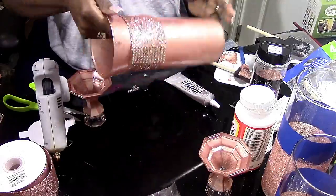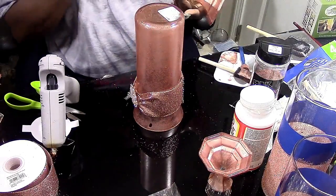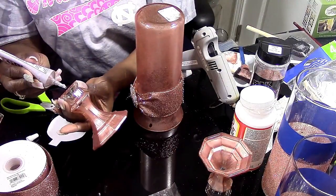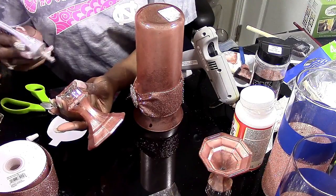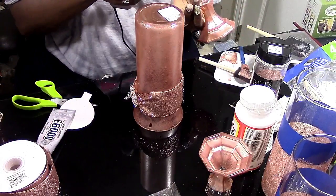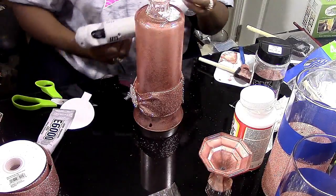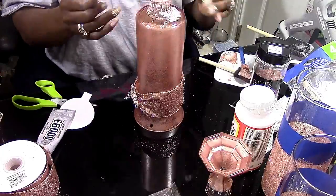Now back to the tall base. Here's where I wanted to tell you — I was supposed to show you how to put the glitter inside that well, but I didn't do it on this one. I dropped the ball. So right here, I'm just using E6000 and hot glue to secure the candlestick to the bottom of the vase.